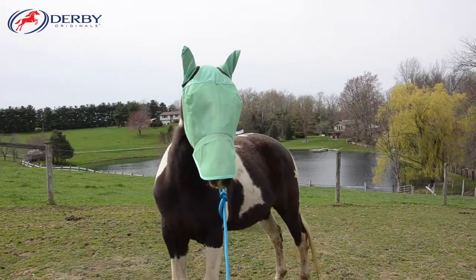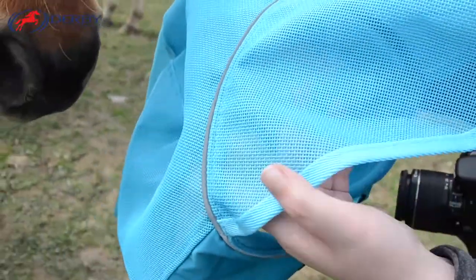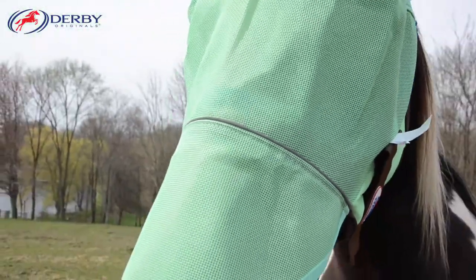Shade and protect your horse from flying pests in the sun with the Derby Originals Reflective Safety Fly Mask. This fly mask is made from materials that are highly breathable and non-heat transferring fabric so that your horse will not become hot or sweaty under their mask.